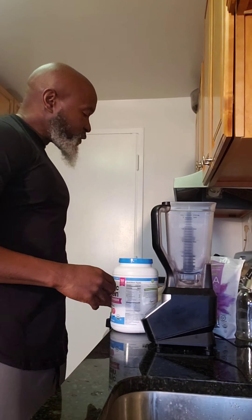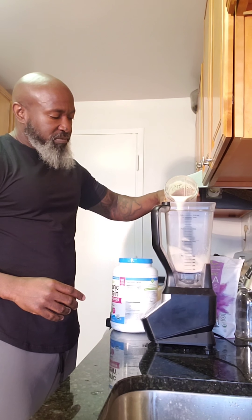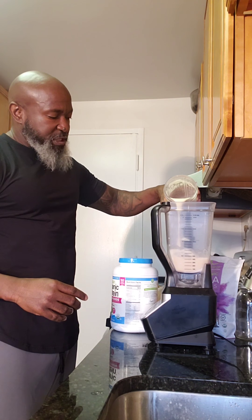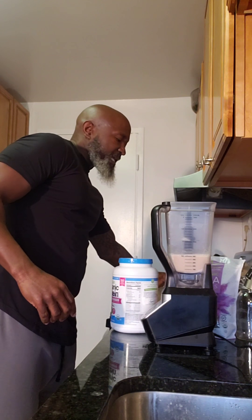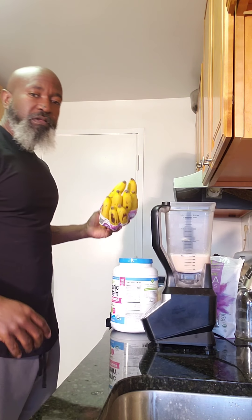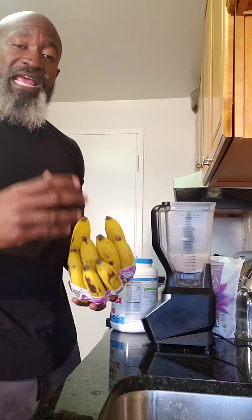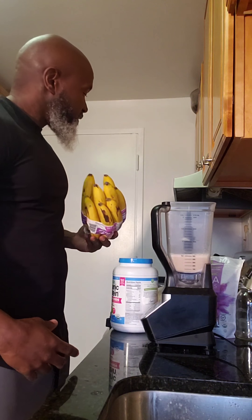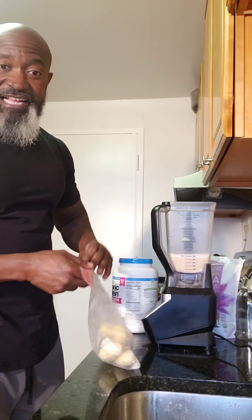I'm going to show you how I do it and what I put in it. As usual, I start my smoothie with a little bit of nut milk — about 2 cups of cashew milk. I always buy organic bananas and wait until they start to ripen and get the black spots on them. Then I peel them and put them in the freezer so I can always have organic bananas to add to my smoothie.